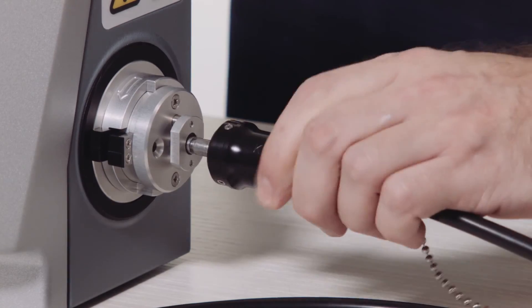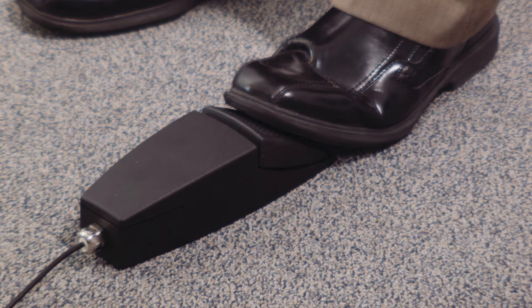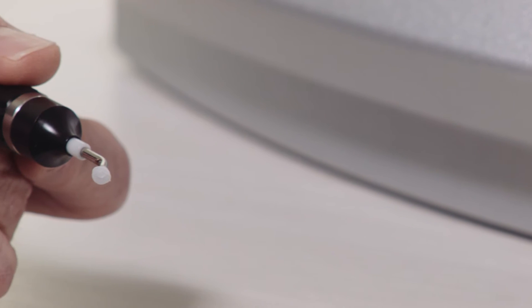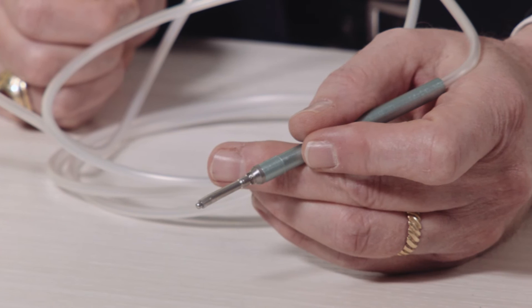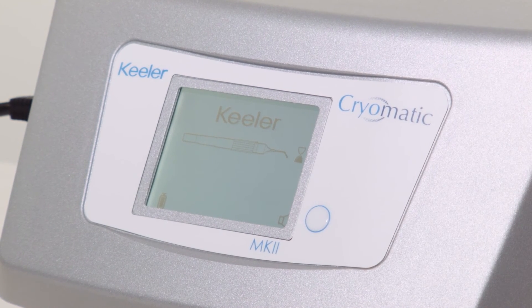The probes are connected via a quick-release coupling, and when the footswitch is pressed, high-pressure cryogen gas is circulated through the probe. The probes are reusable and autoclavable, or disposable retinal probes are available. The mute key disables the sounder. The screen displays information about the probe, gas cylinder status, and freeze timer.